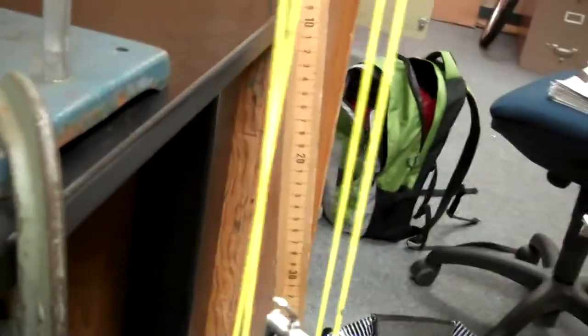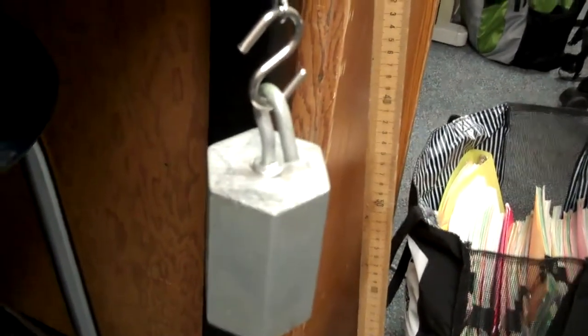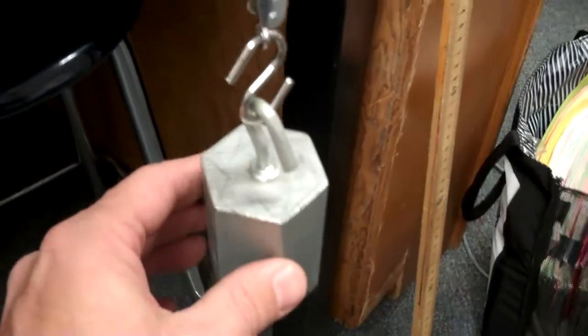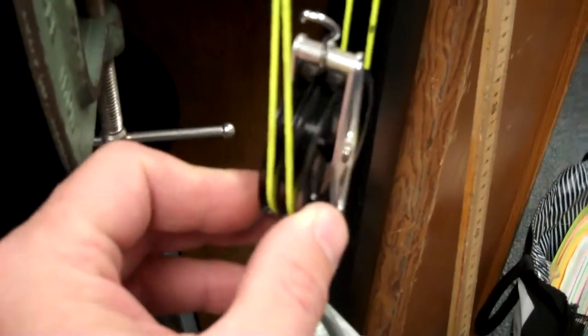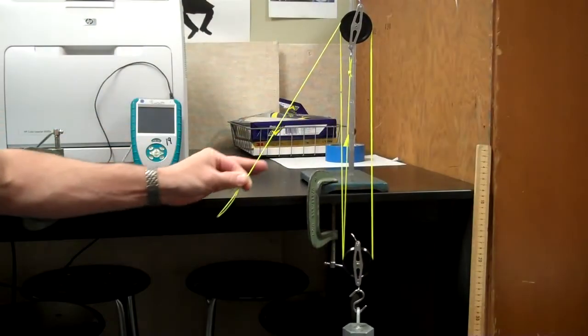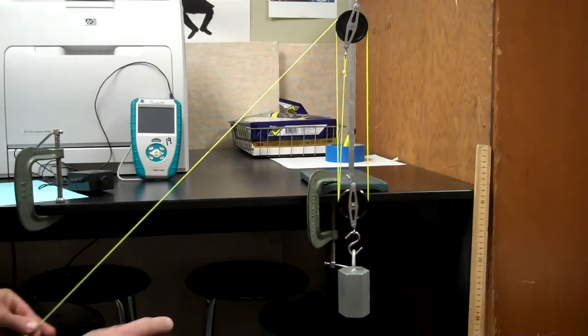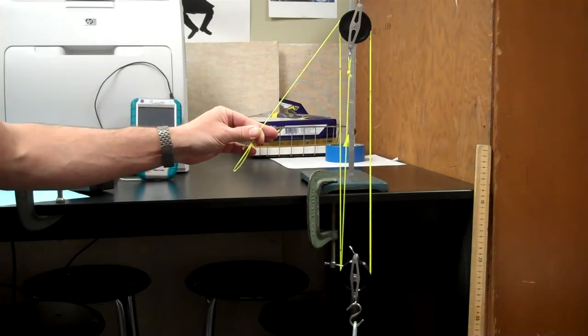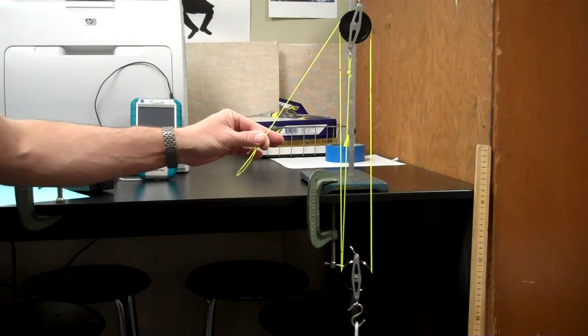Looking at my pulley system, there are four strands supporting the load — four strings holding the weight of 9.8 Newtons, since one kilogram equals 9.8 Newtons. I have a one kilogram mass hanging on my lower pulley, which has two wheels, strung up to the top where there are two more wheels, with the whole thing hanging from the ring stand. You can see how much further I have to pull the string compared to how far the load lifts.